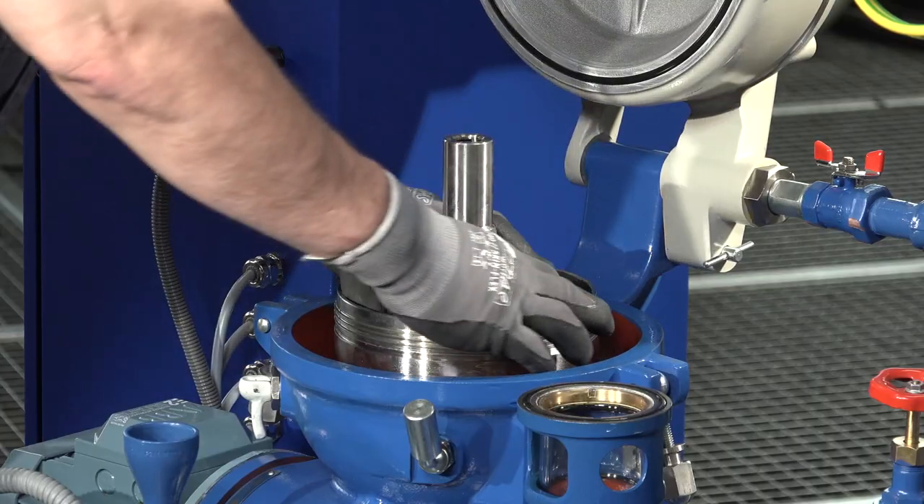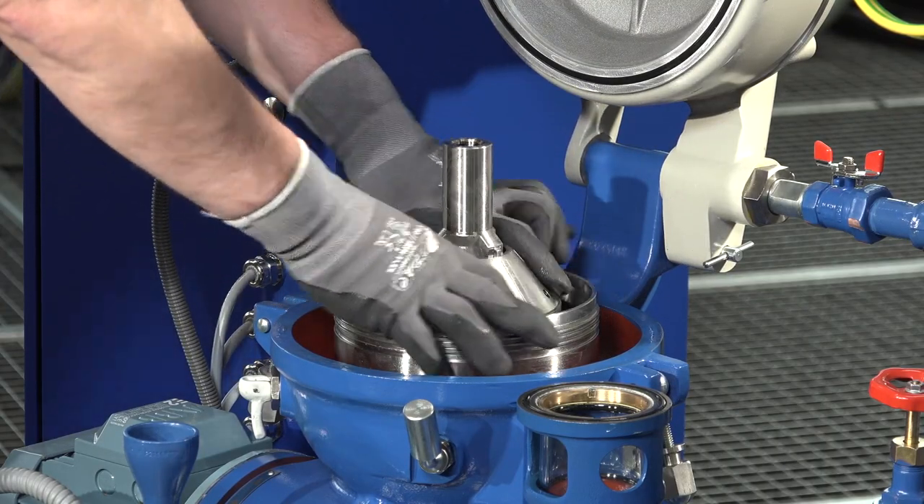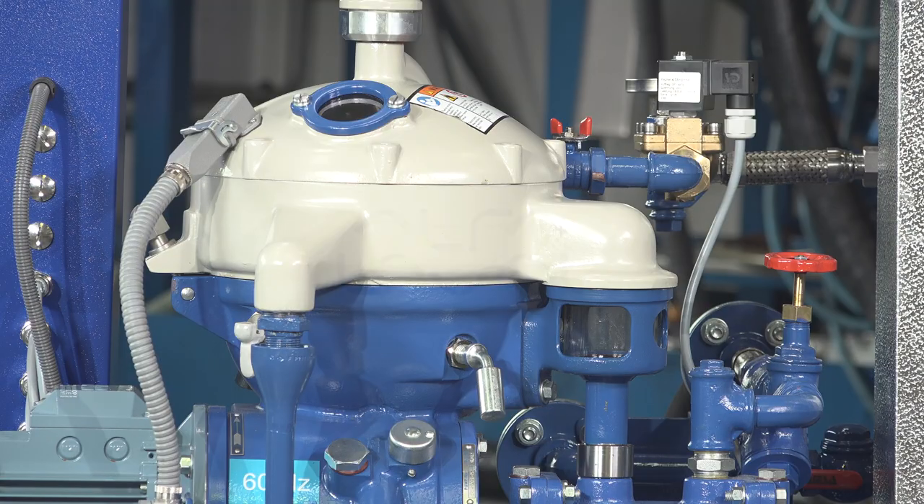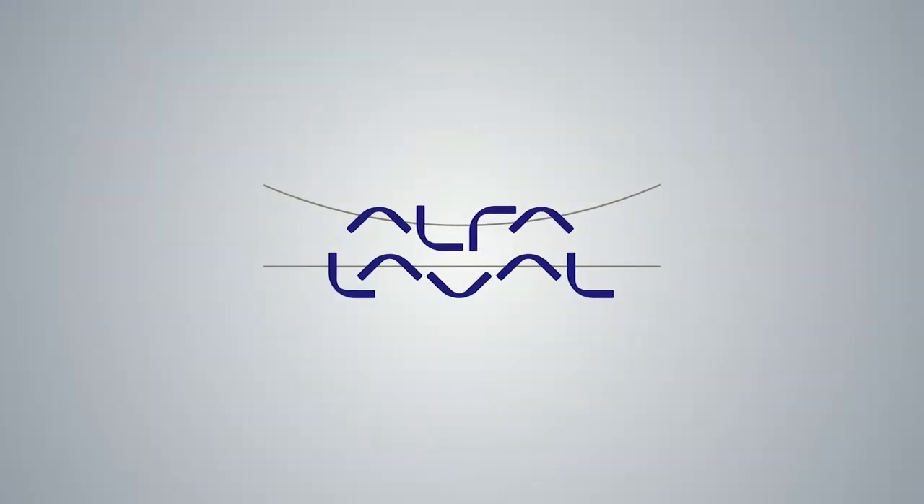The disc stack has to be assembled in the right position. Tighten the lock ring counter-clockwise — left-hand thread — until the bowl hood lies tightly against the bowl body. The Alfa Laval oil cleaning module is now cleaned and ready to continue operation.